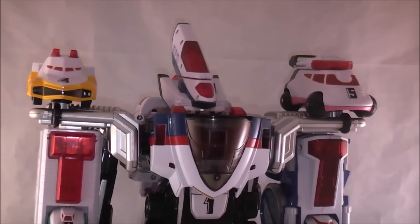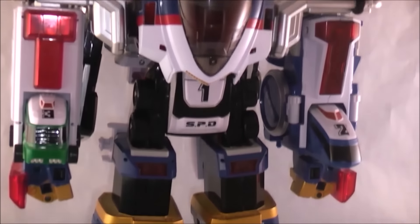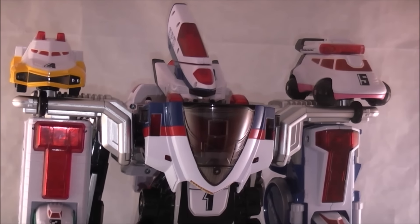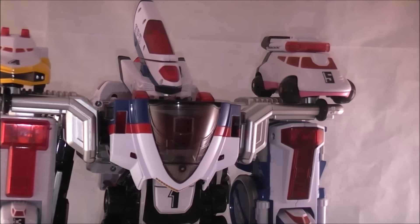Which, honestly, is pretty cool looking. I've always dug this formation — just pretty cool looking. I think it's a very impressive-looking toy. Out of the three modes you can get with this, it's definitely the best looking.